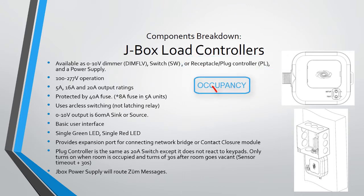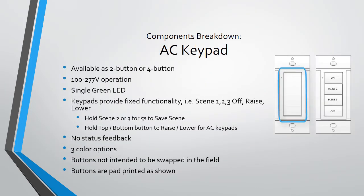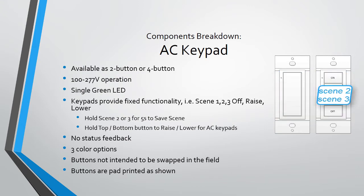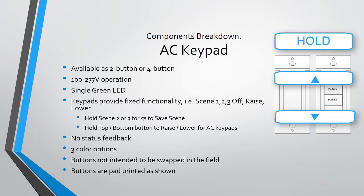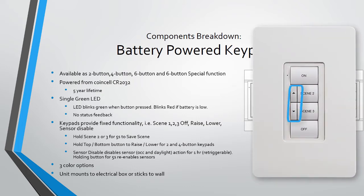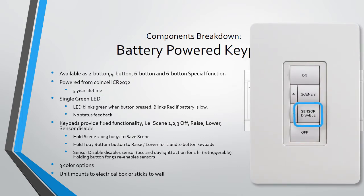The J-box also has a port to connect the network bridge and a contact closure. AC keypads are available in rocker or four-button layouts. Buttons have a fixed functionality: the top button recalls Scene 1, the bottom button turns the lights off, and the additional middle buttons recall Scene 2 and Scene 3. Pressing and holding the top or lower button raises or lowers the lights. The battery keypad is available in two-button, four-button, and six-button layouts with a five-year battery life. The additional two middle buttons are used to raise and lower the lights. There is a special six-button version with the capability to disable sensors via button press.